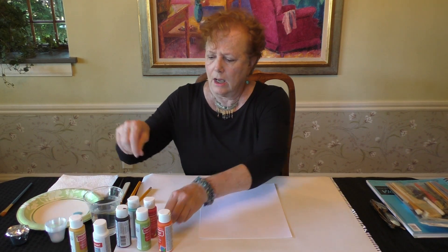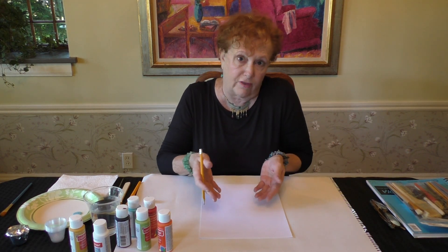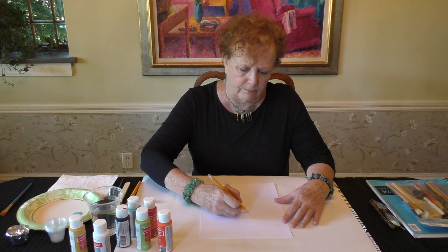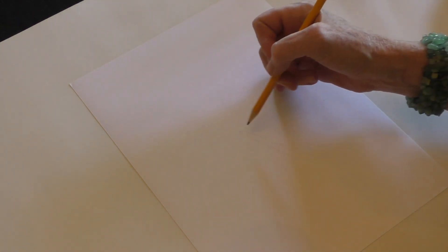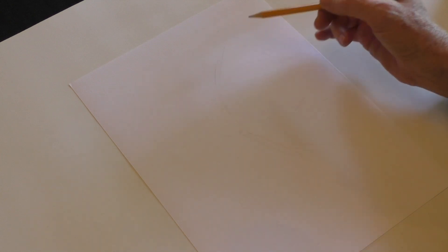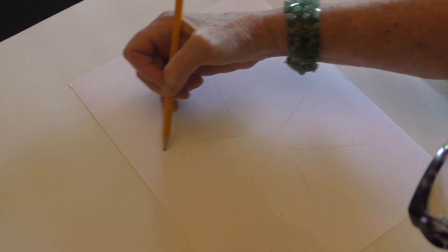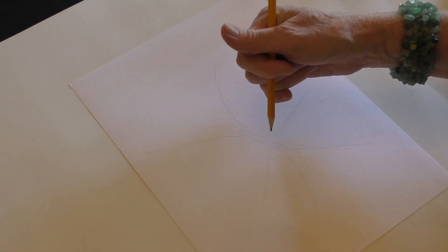To get started, you don't really have to sketch this out, but I like to do just a quick little sketch to give me a sense of where the butterfly is going to sit on the paper. I'm going to do a small, elegant butterfly body — just a couple of very loose lines to give me a sense of where the butterfly is going to be. I may not even follow those exactly. You can see it's just very loose — I have top wings and bottom wings, just sort of fanned out.